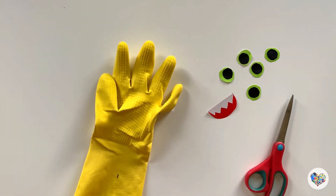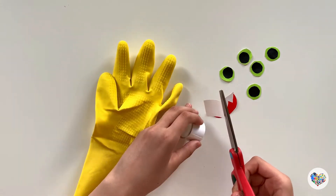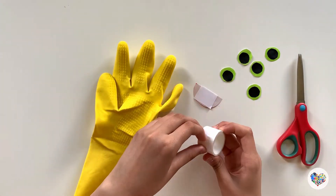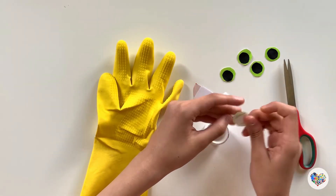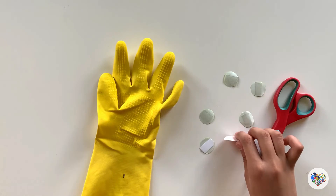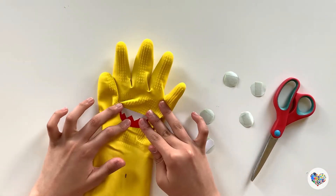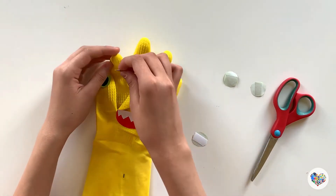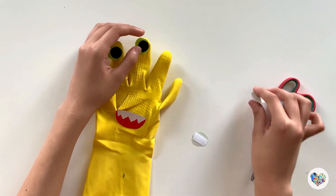Now glue them on the rubber glove. I used double-sided adhesive tape.